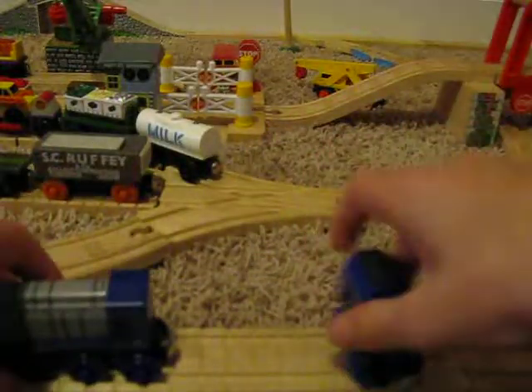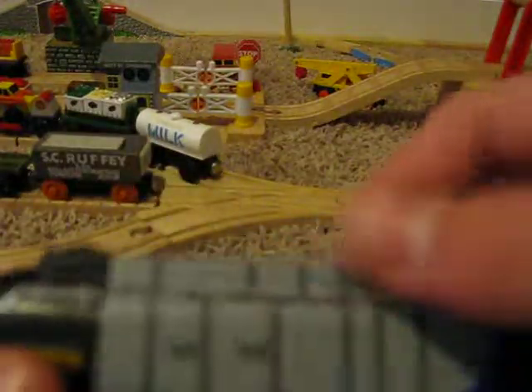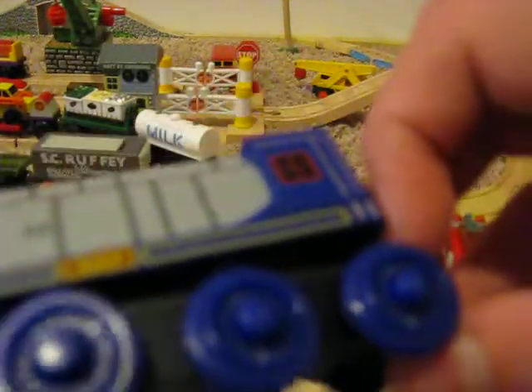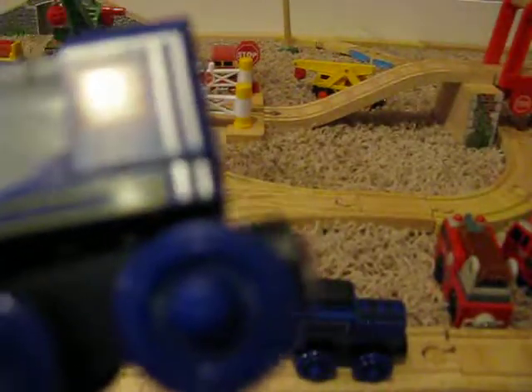Let's start with taking a look at the engine. This is Vinny. I've got to say, this is a very nice model. I can't tell if those bogeys are wood or plastic — they definitely look like wood, but they feel like plastic. The top here is definitely plastic. Interestingly, the magnet extends farther than it does on most models with a tender.